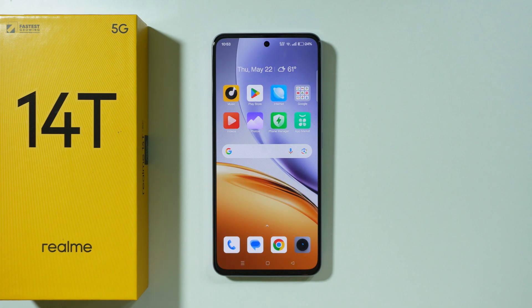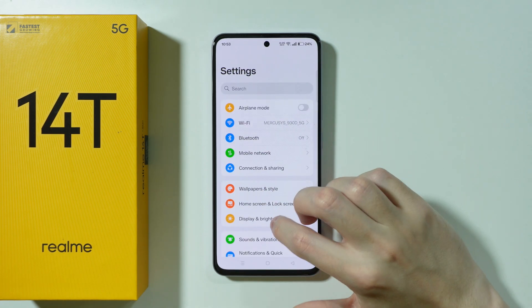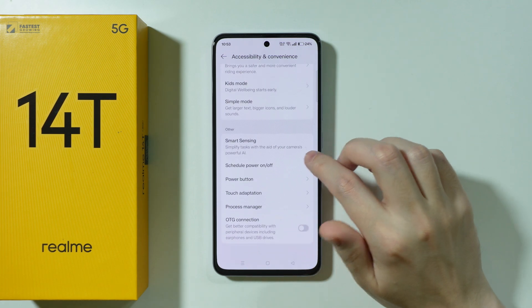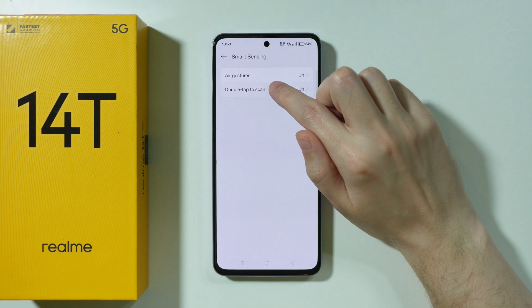If you want to enable or disable double tap to scan QR code on Realme 14T, first we need to go to Settings. In Settings, scroll down and go to Accessibility and Convenience. Scroll all the way down to go to Smart Sensing, and you should be able to find Double Tap to Scan.